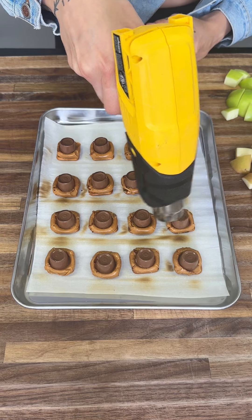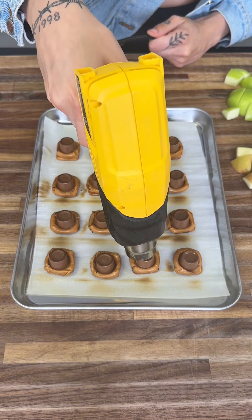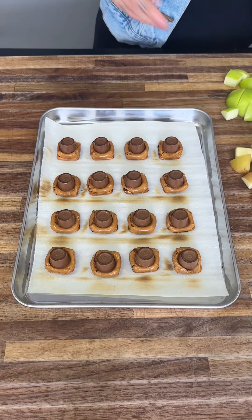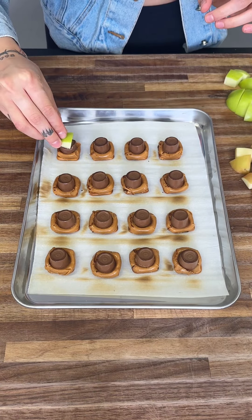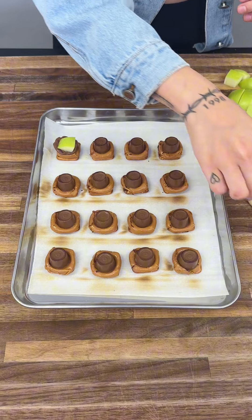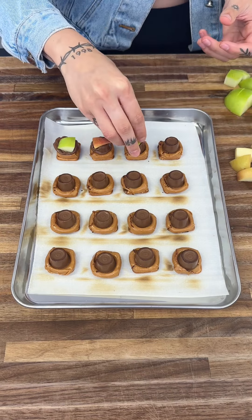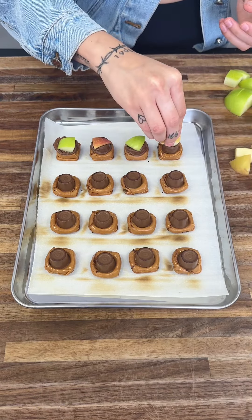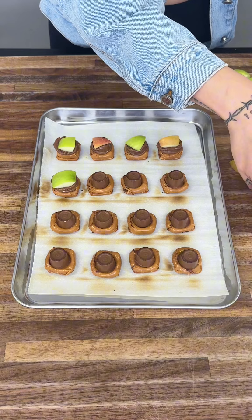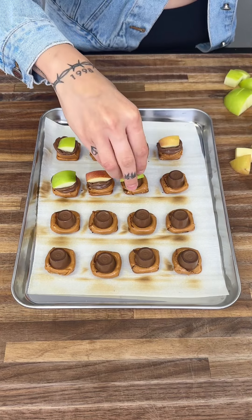I'm so excited to show you guys the final product. It already looks fantastic and it's only going to get better from here. These are nice and warmed up, so we're going to start with our green apple — put it right on top and press down, and that's exactly how it's going to look. Now we're going to grab our red apple and alternate so we can get a little bit of both. The green apples are commonly used, but trust me, these red apples are just as delicious.